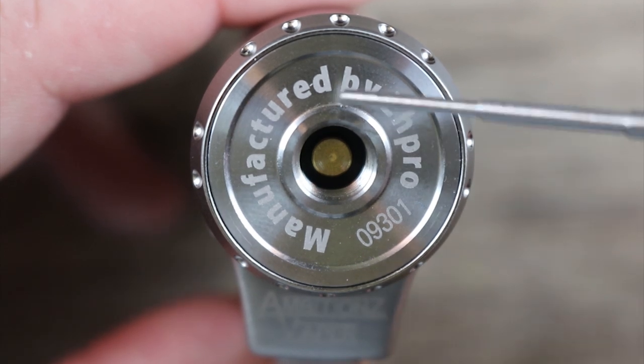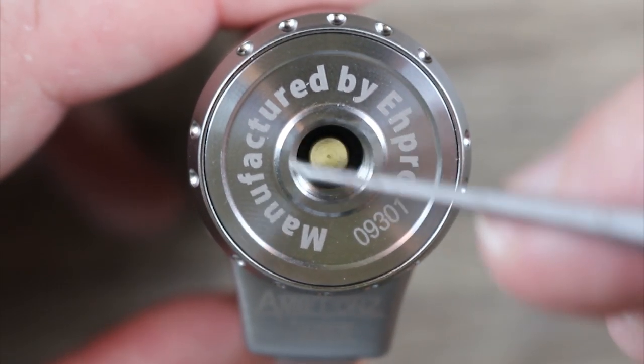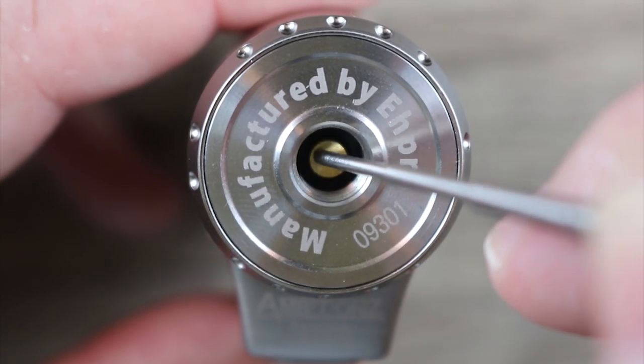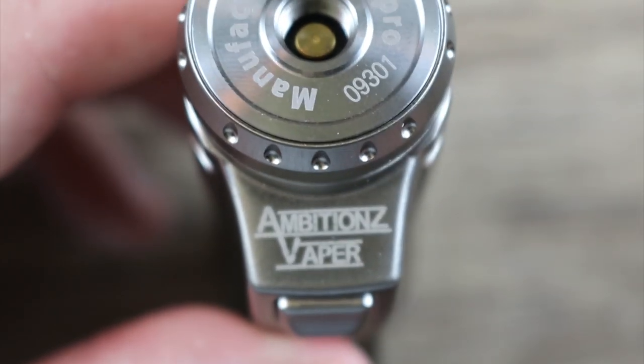Up here we have manufactured by EH Pro, gold plated 510, stainless steel threading around that. I would say the 510 has a medium spring with a medium stiffness to it — nice job on that.